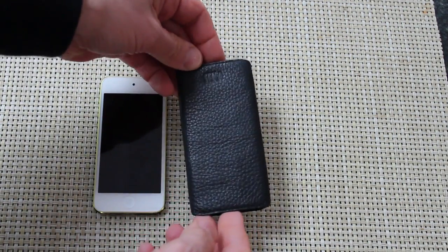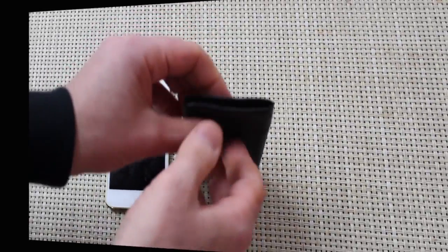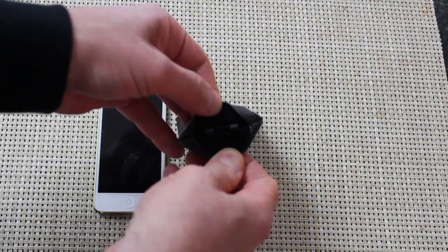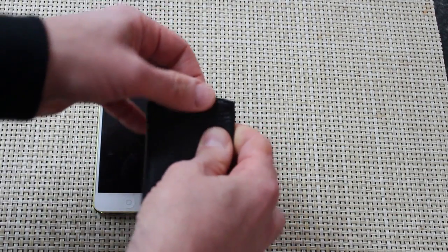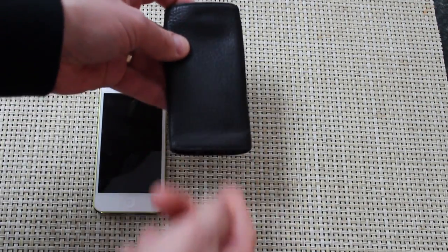This is a pouch-style case. It has the Senna name embossed at the top. The Ultra Thin Access is open at the top, and it looks like it's open at the bottom, but it's not completely open. It has a little catch area so that the whole bottom is open, but the iPod Touch isn't going to slide out the bottom.